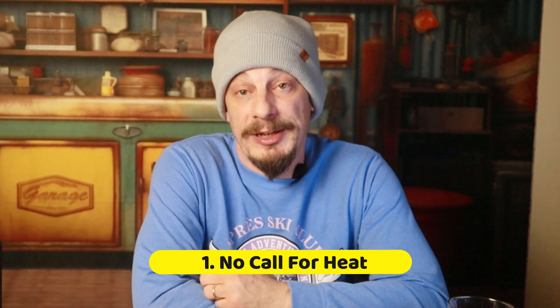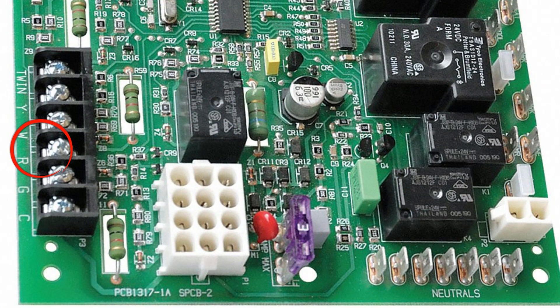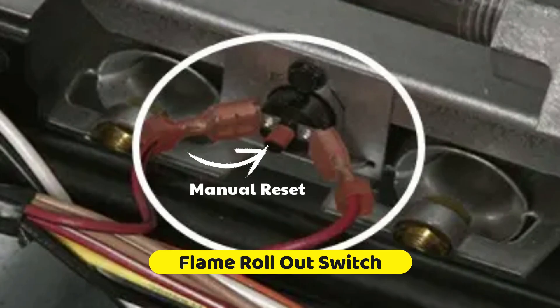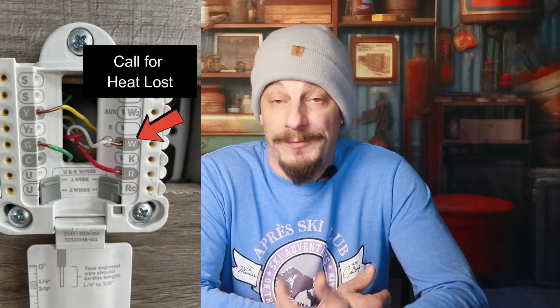If after waiting out the time delays you do not see the inducer motor coming on, there are three possible problems. First, you may not actually be getting a call for heat. Take a multimeter and check for power at the R-terminal on the control board — put one lead on the R-terminal and the other on common, a ground lug, or the chassis. If you don't have power on the R-terminal, it's usually going to be a high-limit switch or a flame rollout switch. These switches are in the circuit in case the furnace overheats or the flame rolls out — they cut that circuit off and power to the R-terminal so the thermostat can't continue calling for heat and the furnace shuts down.